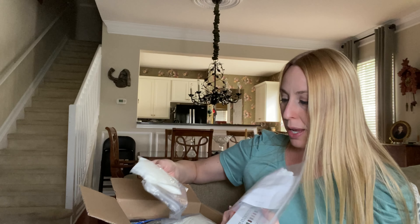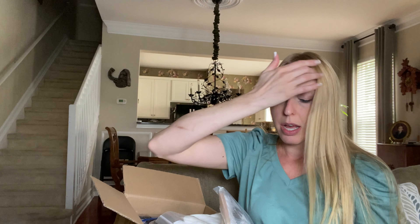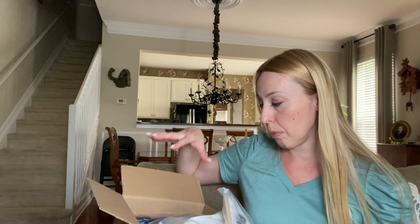I have made candles before. I actually really enjoy it and it's really fun to see the process completed. I'm going to go ahead and show you everything that comes inside of here, which has so many good things to get you started, and then we're going to make a candle.